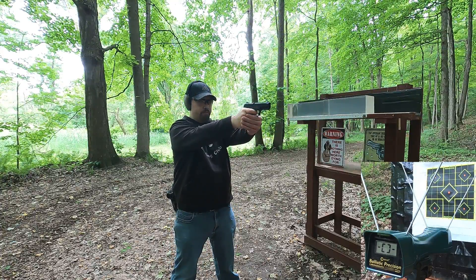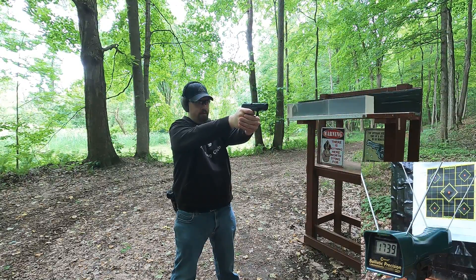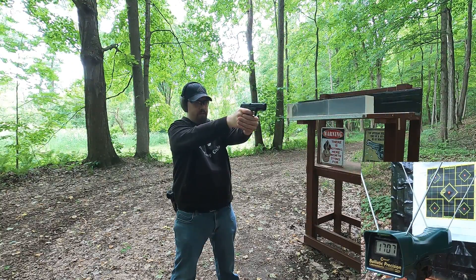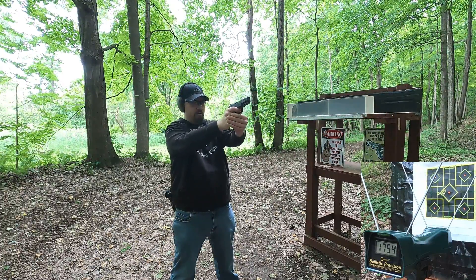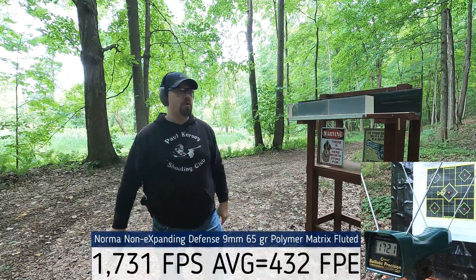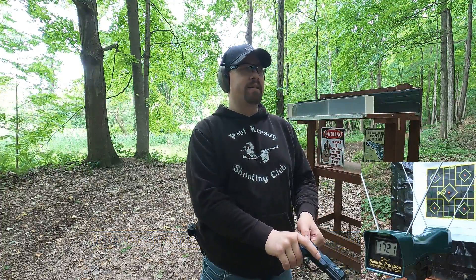First up, the 9mm rated at 1730 fps. Readings: 1739, 1722, 1707, 1743, 1754, and 1721 fps. Definitely at rated velocity out of this four-inch barrel. They are consistently impacting to the left, which is interesting.